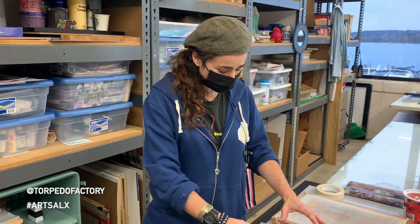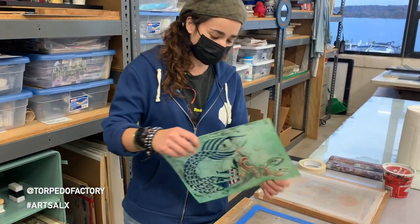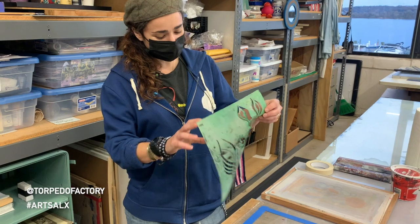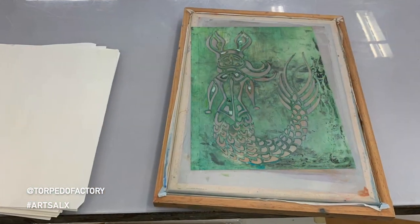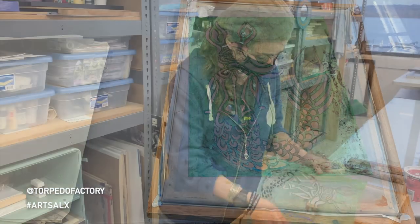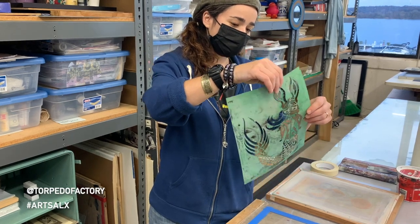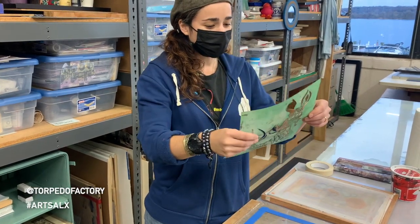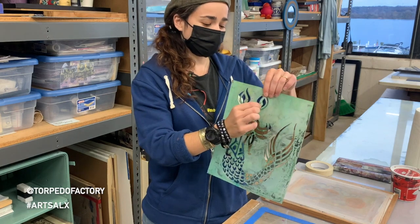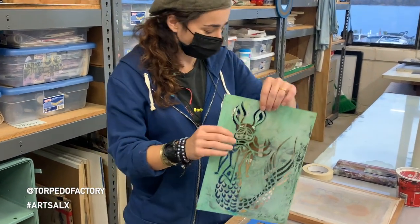So you draw your image, and then you use an exacto knife to carve it out. You want to make sure that things are all connected, because the ink is going to be going through the spaces — through the holes, basically. There are a couple of loose pieces that could flop up when printing, so I've added a little bit of scotch tape to hold them to the screen.